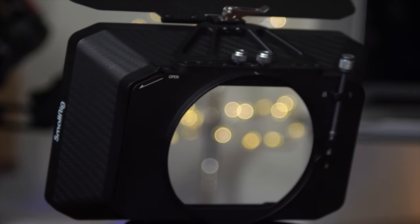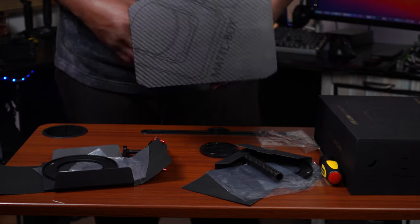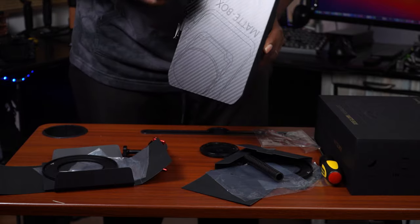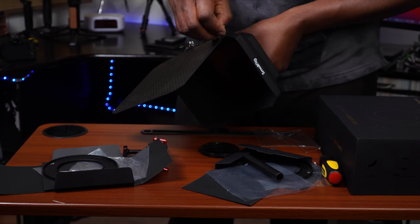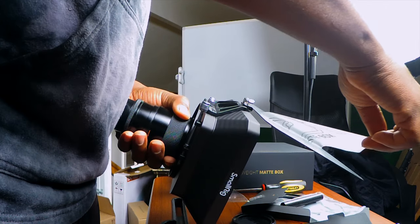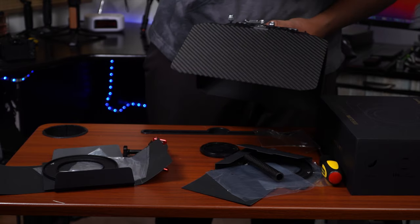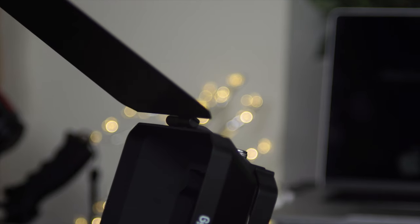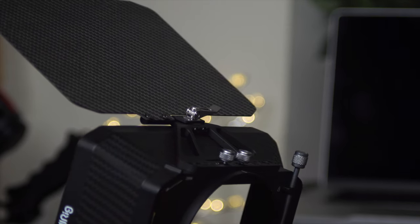Before we go, let's officially launch this and get it going. All right guys, I think we've done all we need to do on camera today. Thank you for watching as always — catch you on the next one.